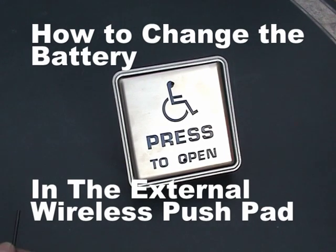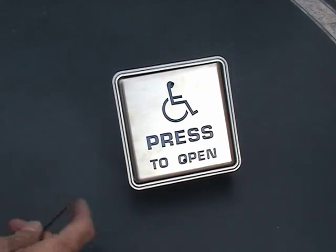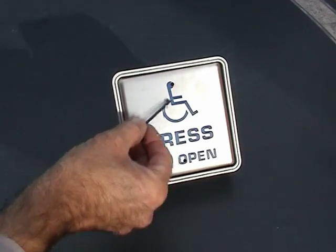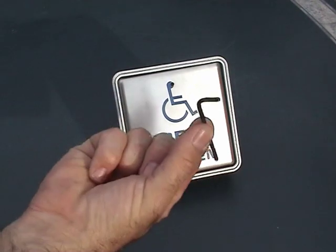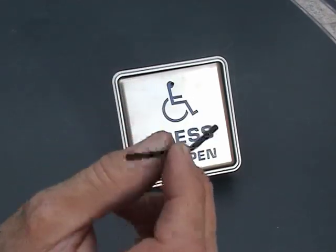These are fixed onto the wall with usually a couple of good strong fixings behind, through the back of the box. This square push pad plate is held on by two tiny screws which are located inside these holes — one at the top and one at the bottom. To get this off you'll need a tiny two millimeter allen key like the one I'm holding in front of you here. It's a standard allen key, nothing special about it.